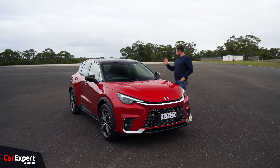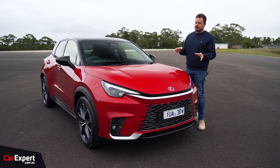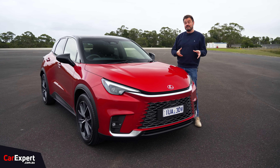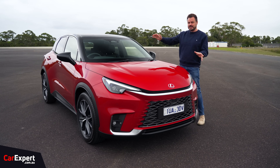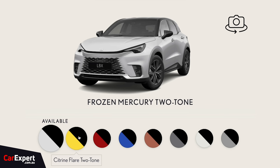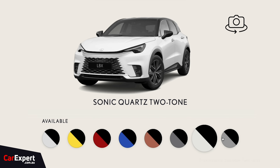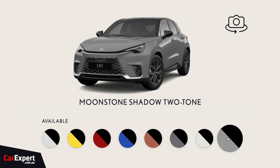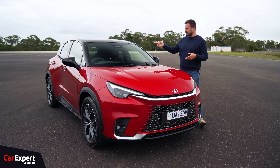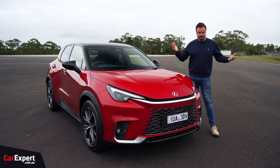Now let's talk about styling. The good news is that it doesn't really look like a Yaris Cross. The whole strategy of Lexifying stuff — you can't just have it look the exact same or even just a slight variation. This looks totally different, and I think that is an excellent start. They've also Lexified the price of options such as paint — $1,750 for the optional paint colours, which is obscenely expensive, especially when optional paint on the Yaris Cross is like $500, or around $1,000 for a two-tone setup.